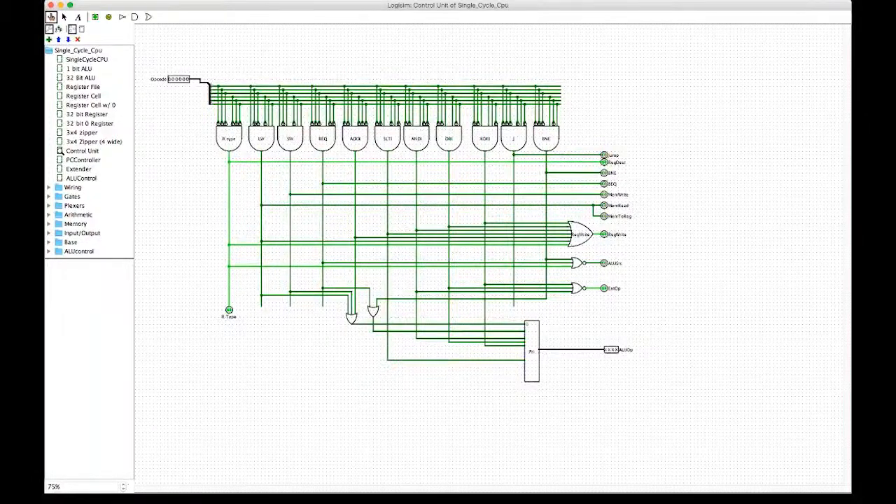Next we're going to look at the control unit. The opcode gets read in and we made our own decoder that selects the corresponding operation needed, outputting a bunch of different signals that control the rest of the data path, along with the ALU opcode determined through an encoder. This talks to the ALU control unit in the main cycle, and this is the brain of the whole CPU.